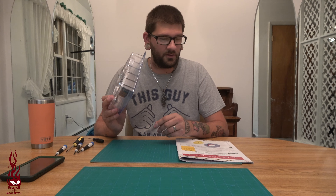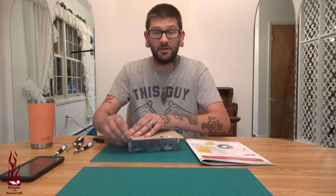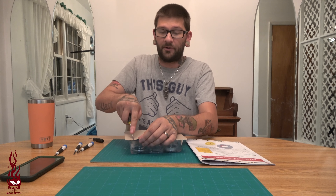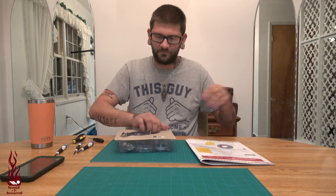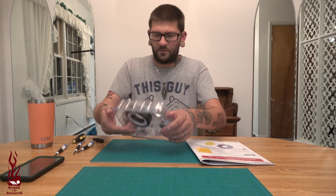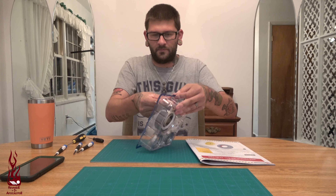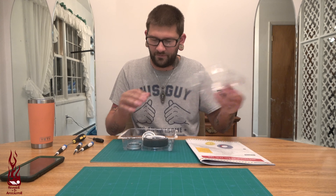Welcome back to the channel. Today we are working on the Ecto-1 left front wheel and tire. This is Issue 04 of the magazine, which you've already seen in the last episode, so we're not going to be covering that today. We're going to get straight into the build, so be prepared for probably a very quick video.